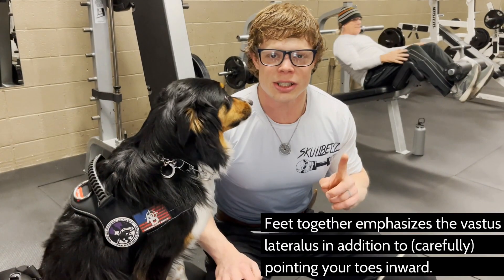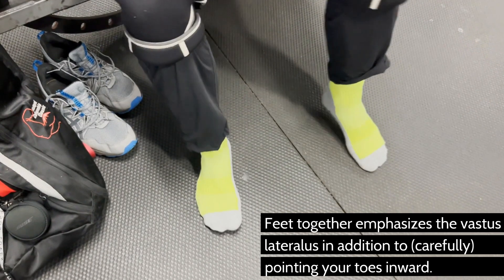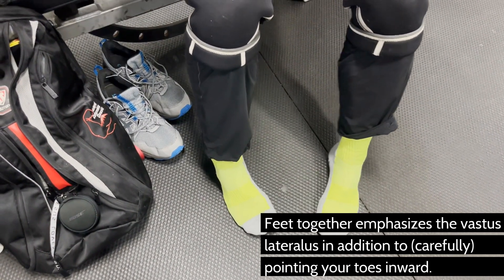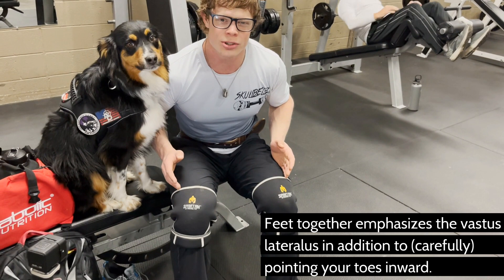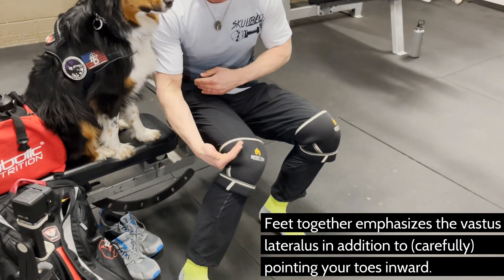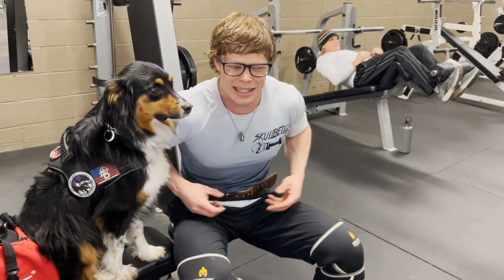One additional thing on foot position: I was using a pigeon-toe position because my whole goal is to focus on the vastus lateralis — that's the outer quad head. My wife already has it naturally, so I'm just trying to get to her level. I want my quads to be bowing out, because that's going to give the appearance of a smaller waist.